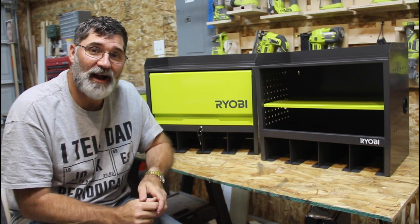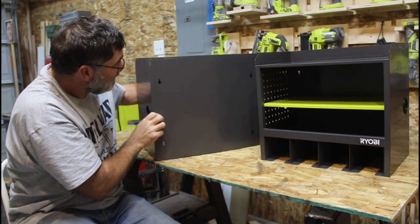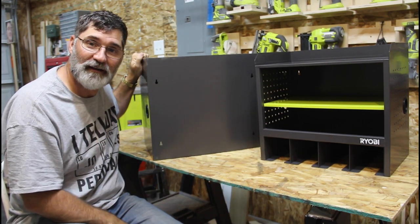As I said earlier, I have French cleat systems, and these cabinets are screw-on-the-back style. As you can see right here, they have screw holes. So what I need to do is build some French cleat holders for these and hang them on the wall. Let's get started with that.